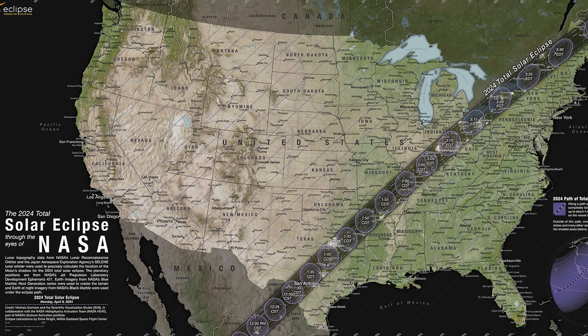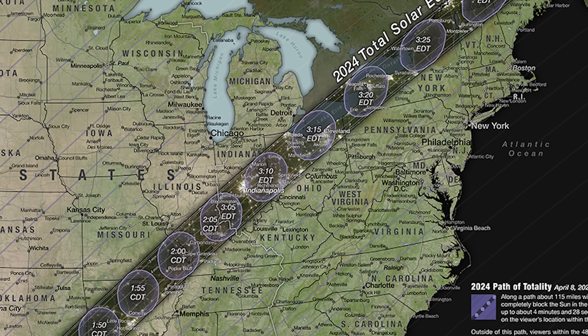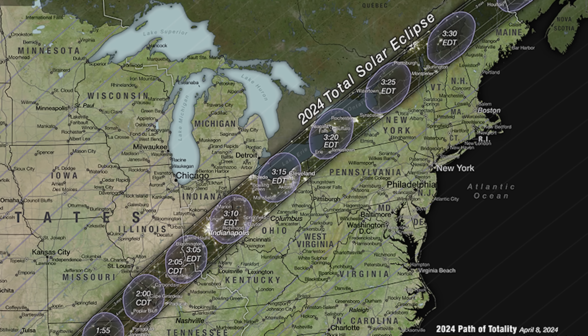As many of you know, April 8th is going to be insane. For the first time in a long time, we're having a total solar eclipse encapsulate most of North America. It's starting from Mexico, coming up through Texas, Arkansas, through the Midwest, and going to end up past Maine up to Nova Scotia. Millions upon millions of people are going to live in the path of totality, and millions more are going to be visiting it. So how can you capture it?